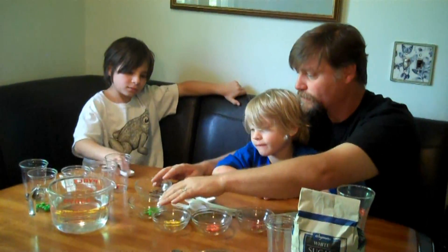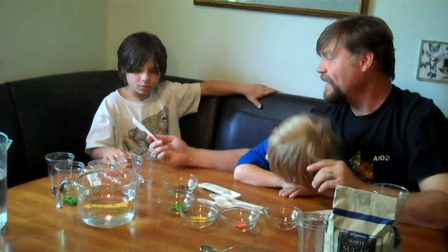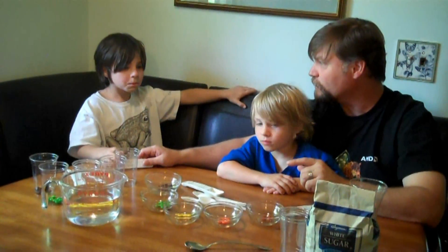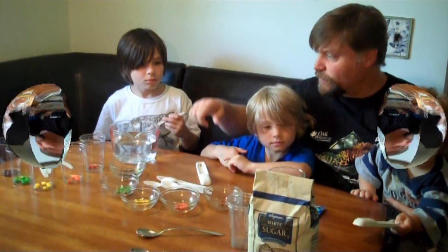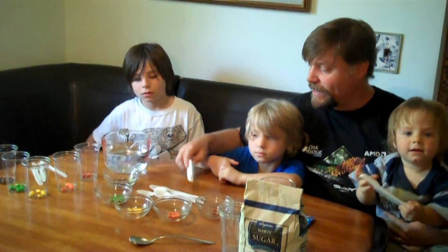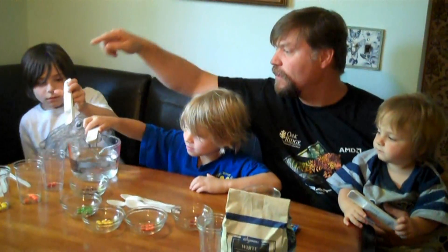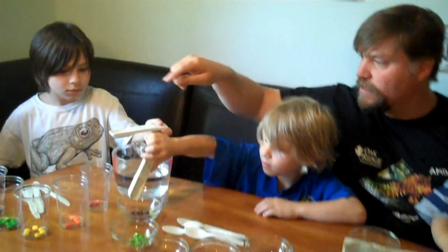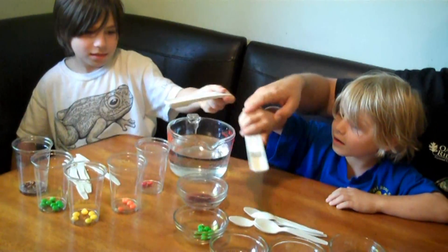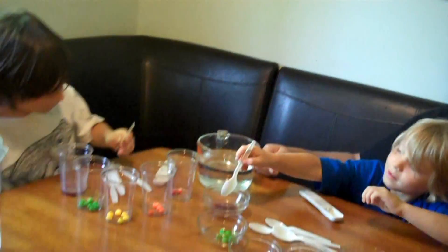Now we're going to warm up some water, just like making tea. You're going to put two tablespoons of water in each of these cups and then stir it to dissolve the Skittles. We put the water in the microwave so it would be nice and warm — not too hot because we didn't want anyone getting burned. Elliot, add two scoops of warm water to the purple bowl. Owen, add two scoops to your purple bowl too. Now stir it up. It's already starting to dissolve.